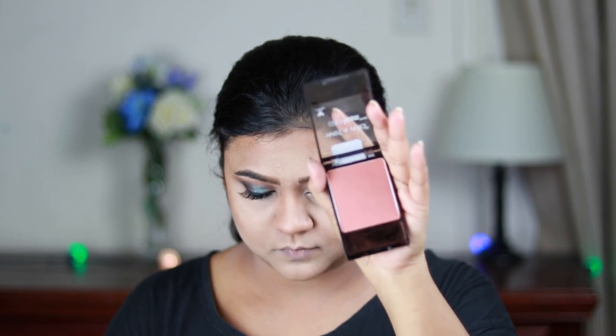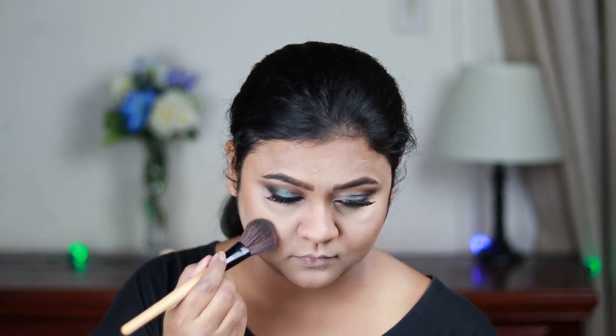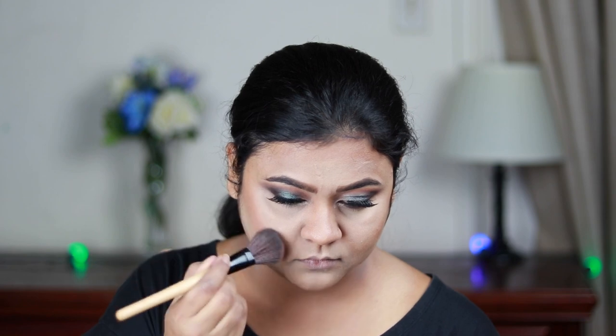I'm taking the Color Icon Blush in the shade Mellow Wine and applying it on the high points of my face, then blending it out with my contour.